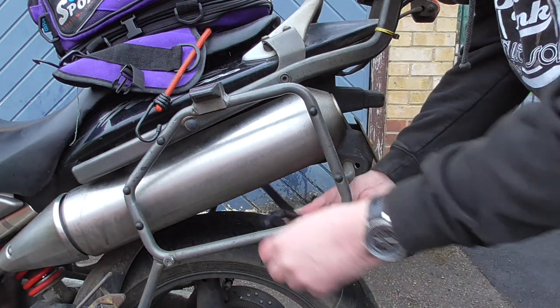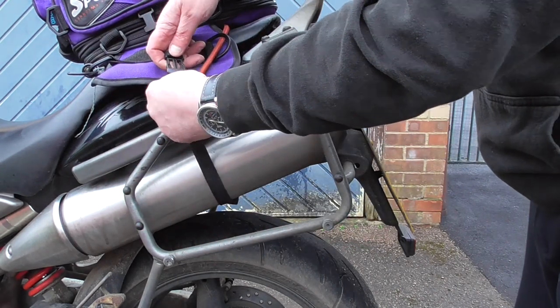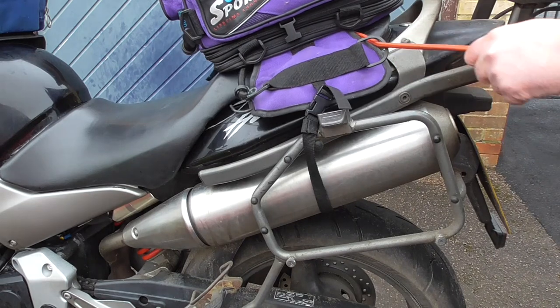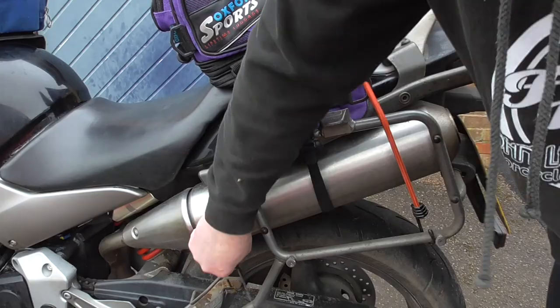These were initially brought out long before under-seat exhausts were a big design feature, and as you can see, an under-seat exhaust means that your wheel could travel up into the under-seat strap as the suspension goes up and down, especially on the roads we've got these days in the UK. So you can't really use that one on this particular bike, which is a 900 Hornet — so you're off back to the bike shop to buy some bungees.